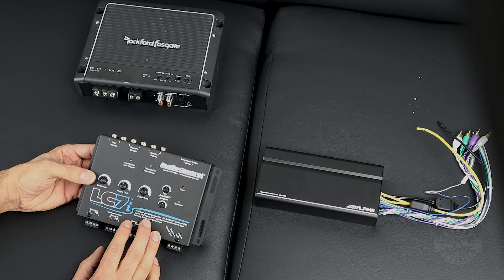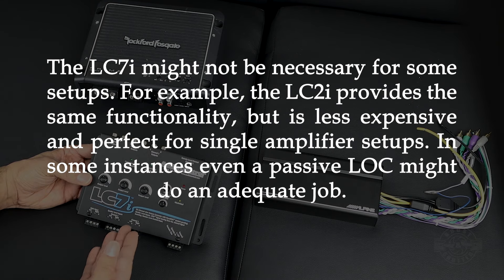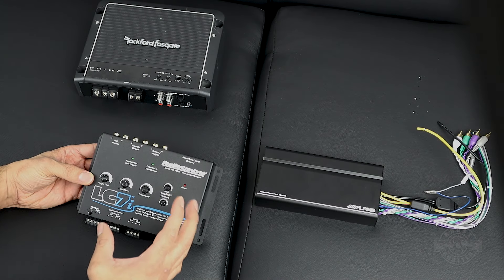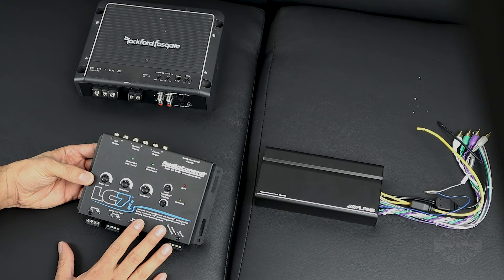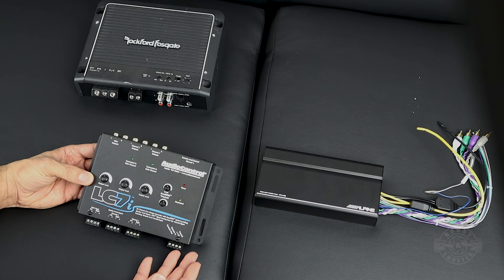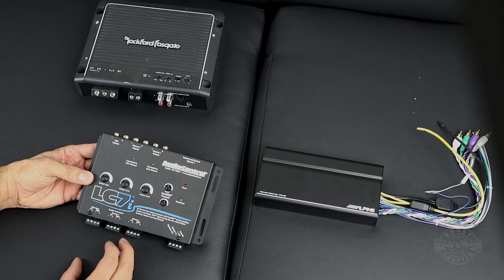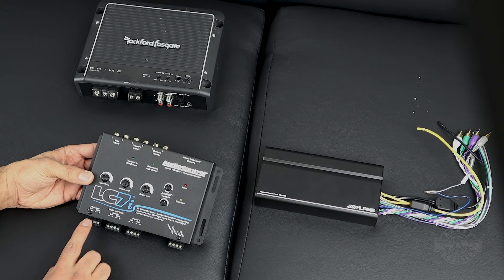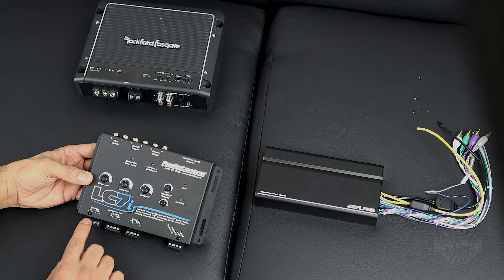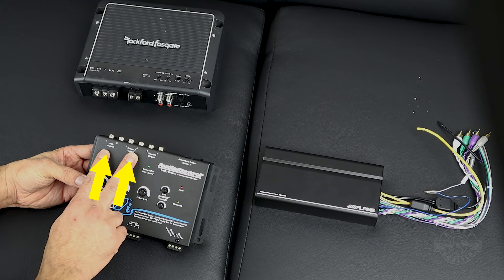This LC7i has three sets of inputs and corresponding three sets of outputs. In my build, I have two front speakers, two rear speakers, and two tweeters — the tweeters are connected in parallel with the front speakers, so it's really four channels: two front and two rear. I'm going to take the speaker-level inputs for those four channels, connect them to these inputs, and the LC7i will convert them into four low-level outputs.